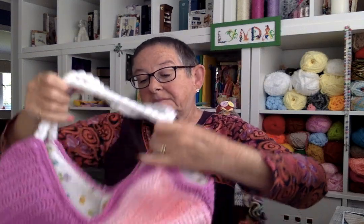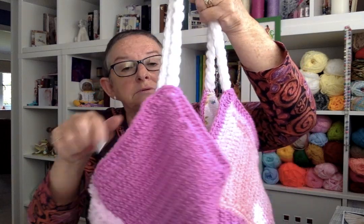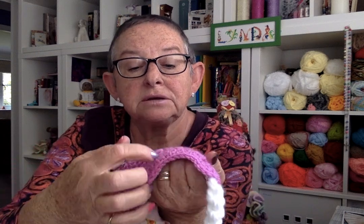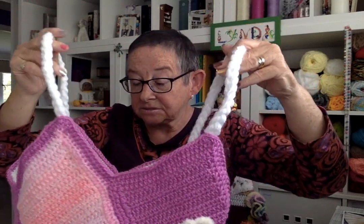If you can see the bottom here — I had two pieces the same and two different ones. When they come up they come up into V-shapes because they're different lengths. Once I'd done that I went around the top just to secure the whole thing — I think I did about three half double crochet rows around the top.